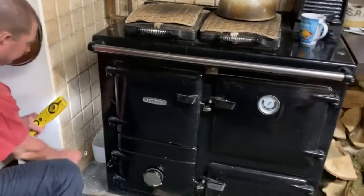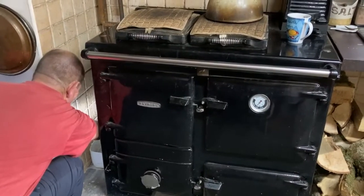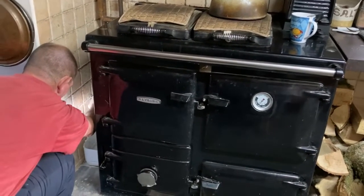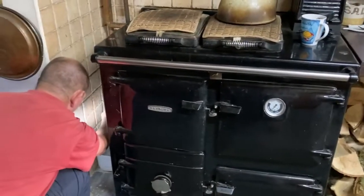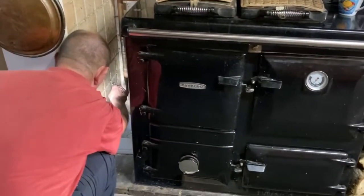Hi, this is Dawn and Martin at Stickletown and we are getting ready to start servicing the Rayburn. The Rayburn was installed eight years ago next month and it hasn't had a big overhaul since then. This is what Martin is going to do and we're going to do a series of videos.